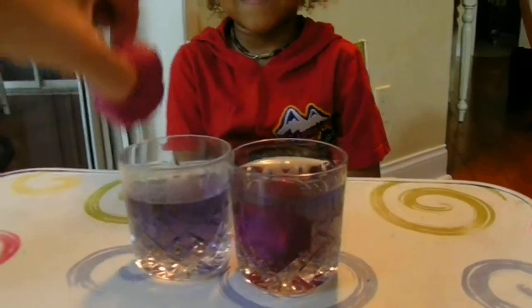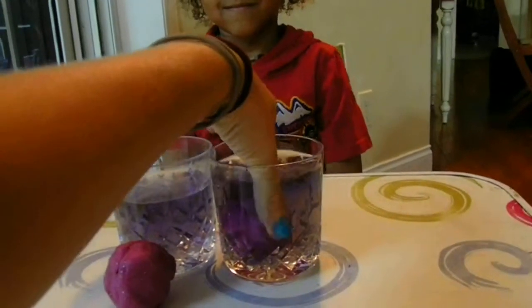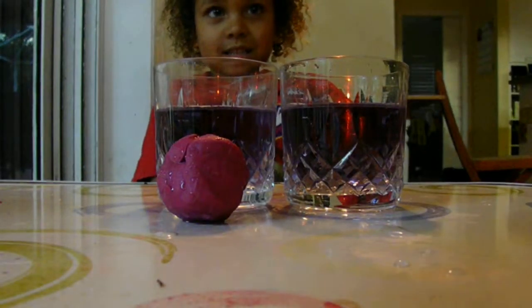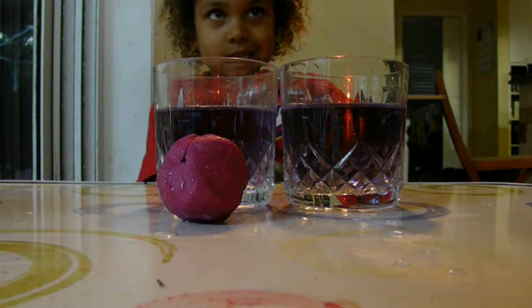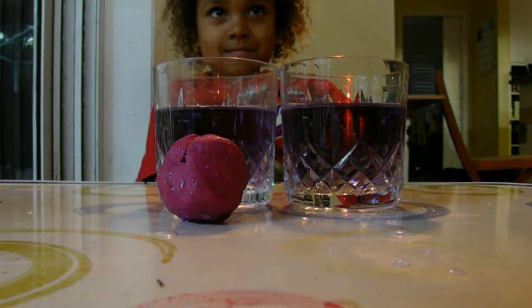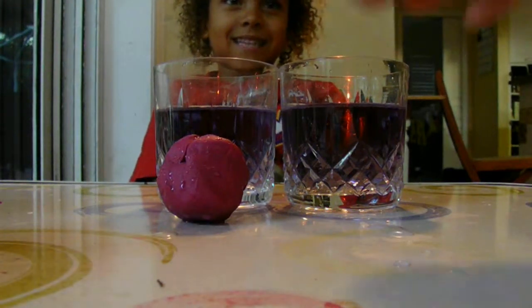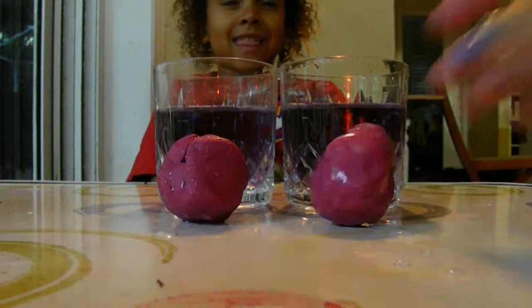Now I'm going to take them out again. There's a round one. There's another round one. I'm going to make one of them into a different shape. Watch. I'll make this one look like an egg. Does it look like an egg? Yeah. I love eggs.